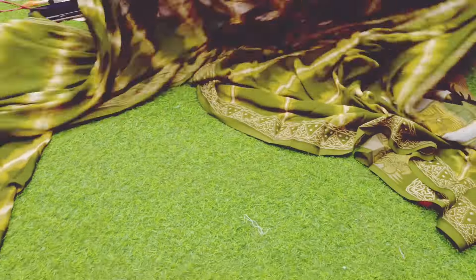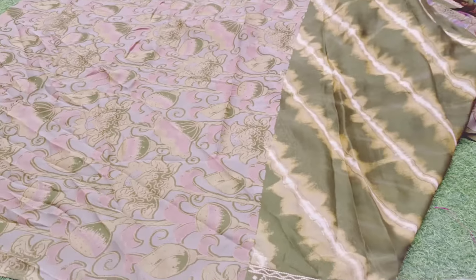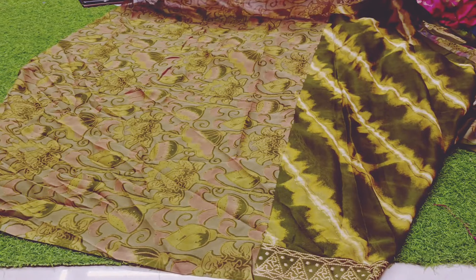Next, green — this is mehendi green. Blouse is the same. The color is exactly the same.